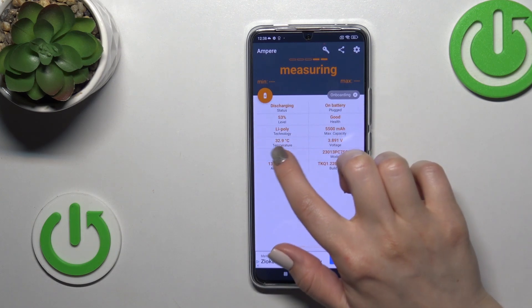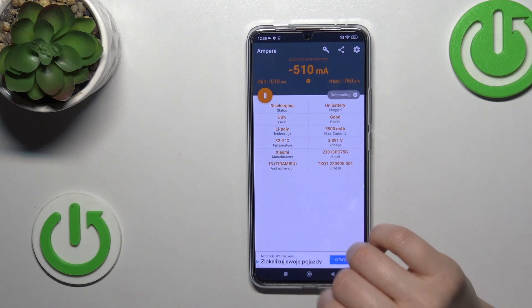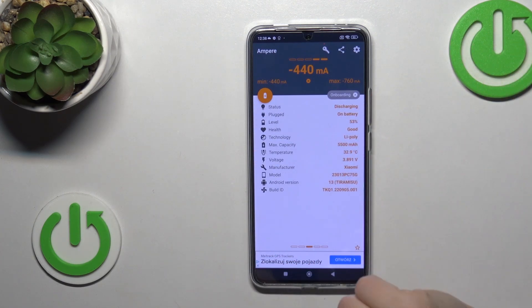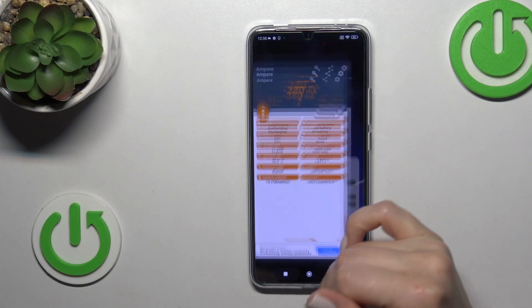You'll now see information about battery temperature — in my case that's 32 and 90 degrees. You'll also get more information like battery health, capacity, voltage, and more on the main screen.